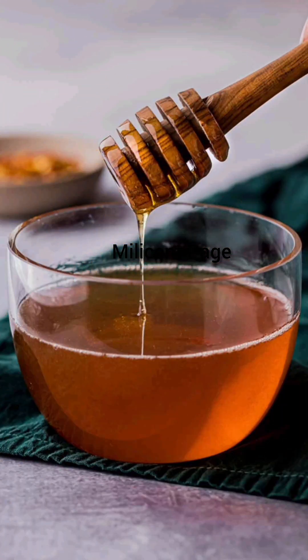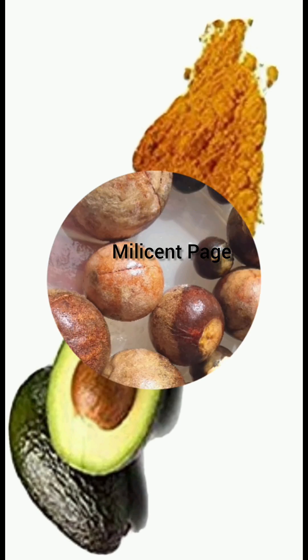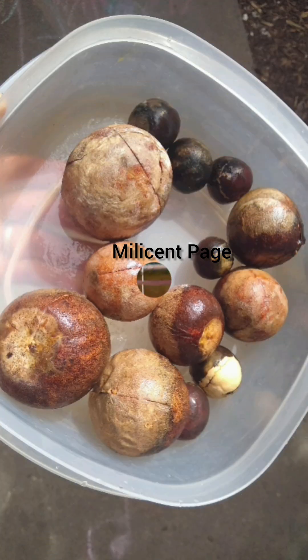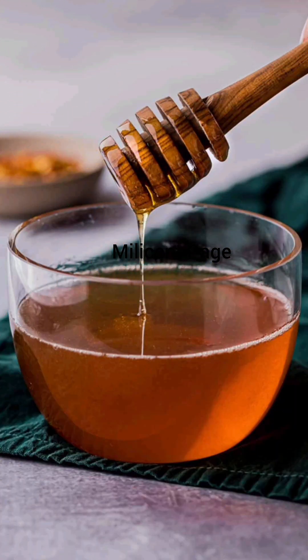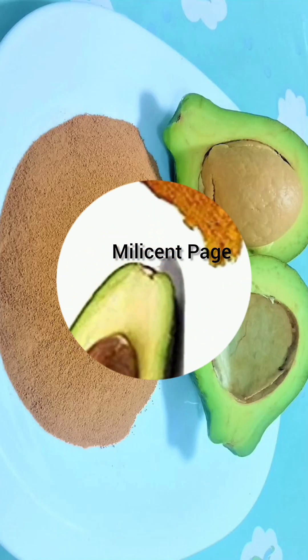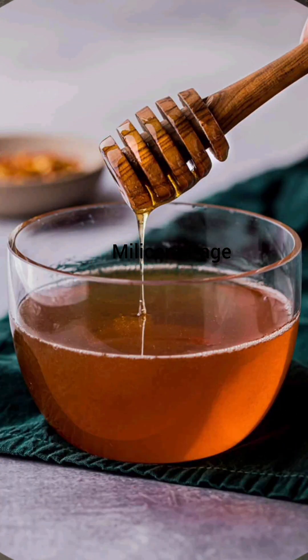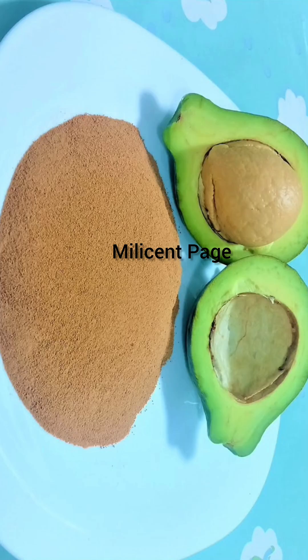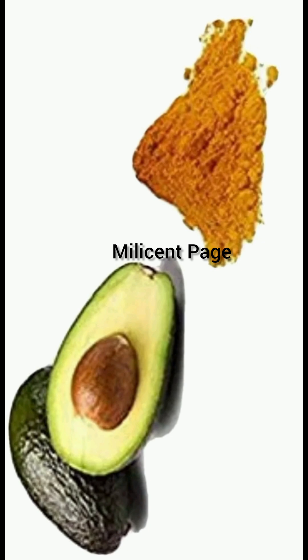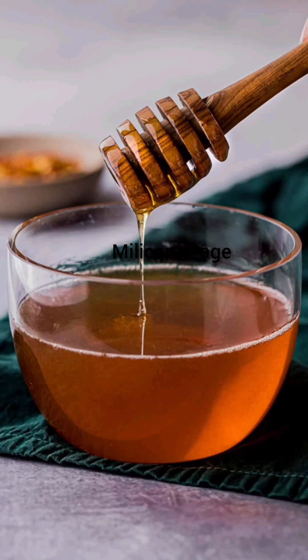After your avocado seeds have dried up very well, you are going to take them and grind them to a powdered form. It has to be nicely blended — you can sift it if you like — but it has to be in powder form.